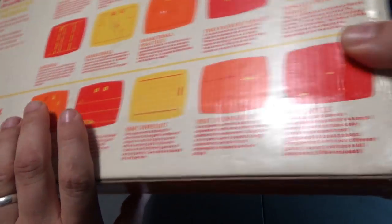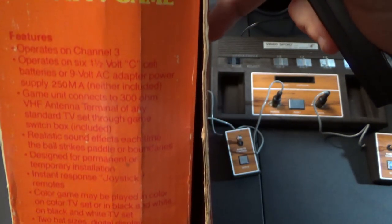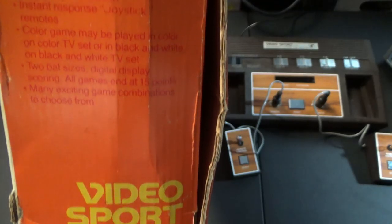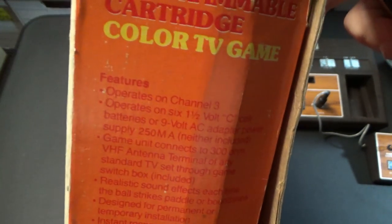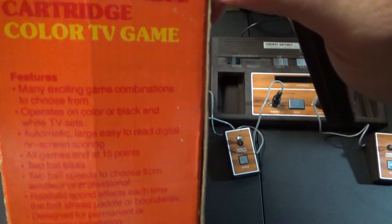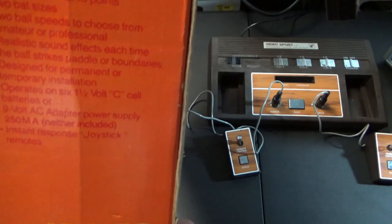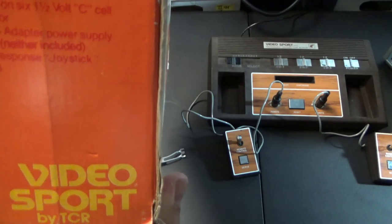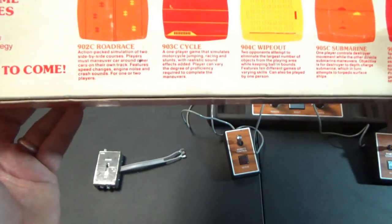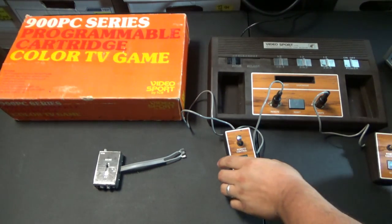There's also the side of the box art to showcase. It mentions it takes C batteries, has realistic sound effects, and many exciting game combinations. It looks like it was produced in the Philippines.